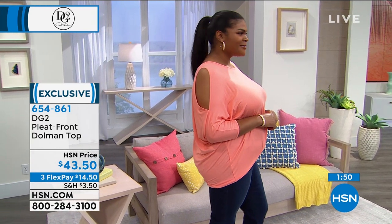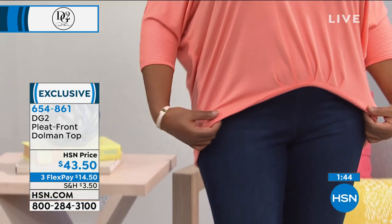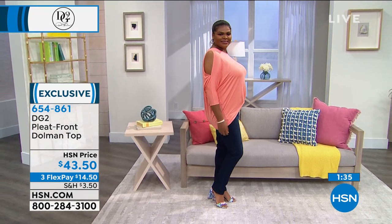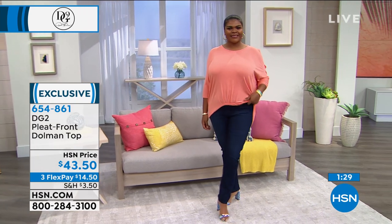We also always give you tops where there's no wrinkle factor — easy wash and wear. I never appreciated DG2 and the washability until you're indoors and your dry cleaners are closed for four months. Suddenly you've got to wash everything, and every single DG2 piece washes like a dream.